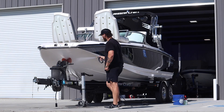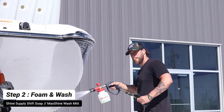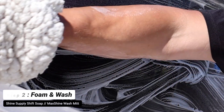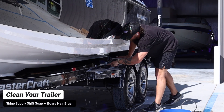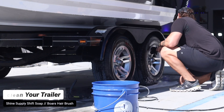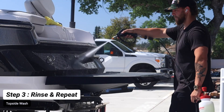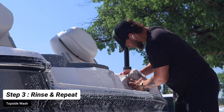Now we're going to hop to our exterior and repeat those exact same steps. Blast the surface to remove any heavy dirt, then foam the exterior with Shine Supply Shift Soap. Take our Max Shine wash mitt and wash the entire surface. Don't forget the trailer — you can use a boar's hair brush to remove any dirt off of the trailer, and then clean your tires and wheels as well. On the wheels, we use Shine Supply Wiseguys to clean the wheels and tires. Once you've done the entire side and the trailer, move towards the transom and along to the other side.